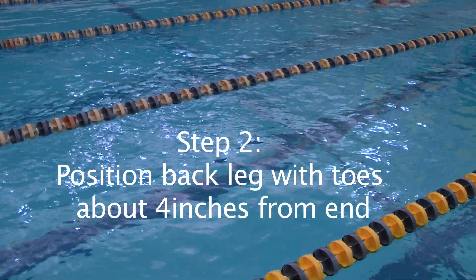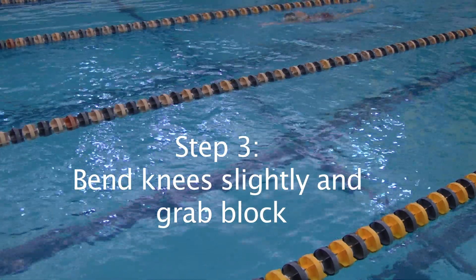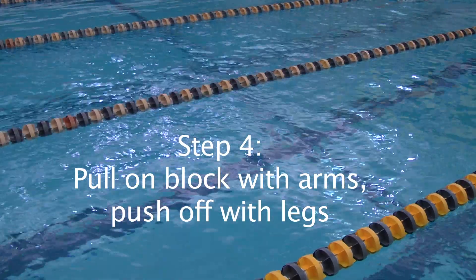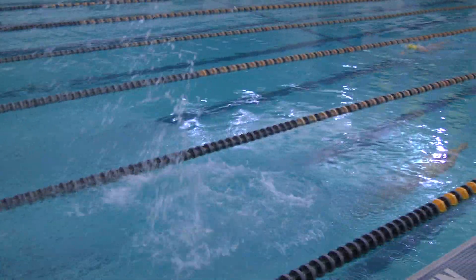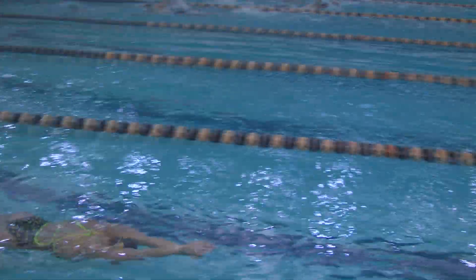The second step is to position your back leg with your toes 4 inches from the edge. The third step is to bend knees slightly and grab the block. The fourth step is to pull on the block with your arms and push off with your legs. The fifth step is to enter the water in a streamlined position and kick to the surface.